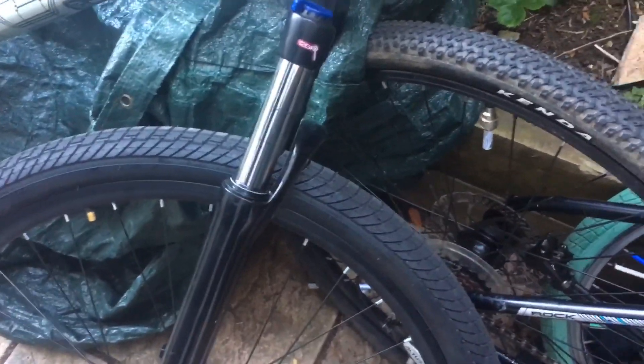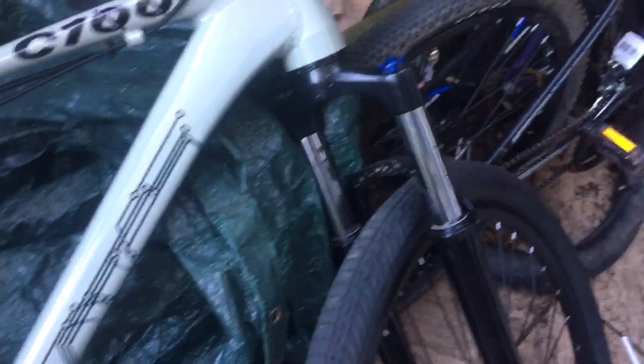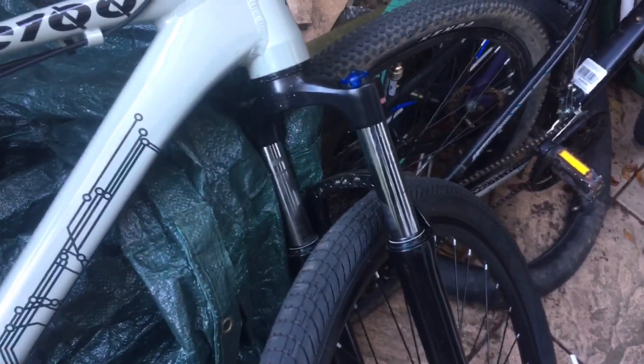It does come with these forks which are a bit hit and miss — some people say they work alright and some say they don't really work at all. They're SR Suntour forks, and my personal experience is the lockouts work on them decently. They're just an all-round decent pair of forks and not too bad.